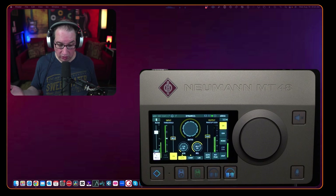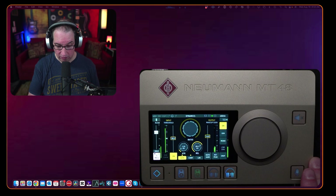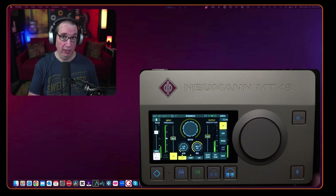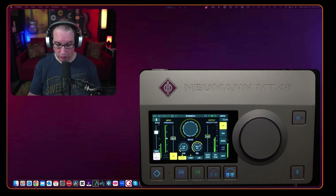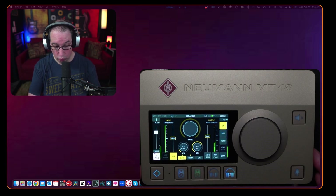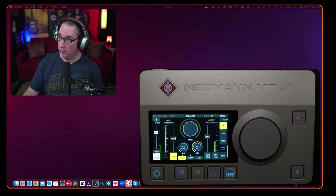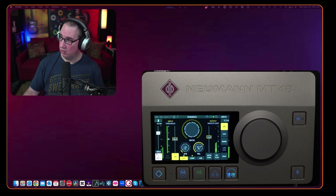The SM7B sounds really good on this — better than what I've dialed in on my Roadcaster Pro. The Roadcaster has EQ, compression, and gate, and it sounds pretty good, but this sounds better to my ear. The Neumann MT48 is about three times the cost of the Roadcaster Pro 2 and they're not exactly the same product, so let's compare apples to apples — but my point is this sounds really, really good. Now I want to quickly open up the desktop application.